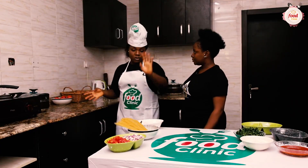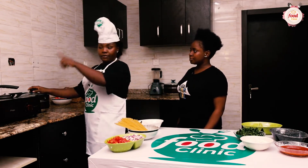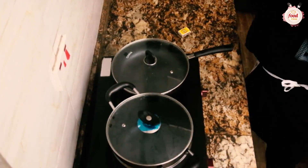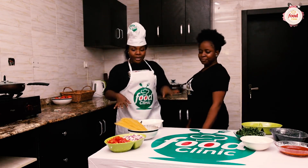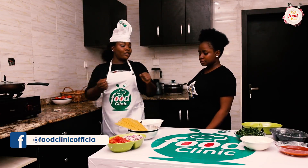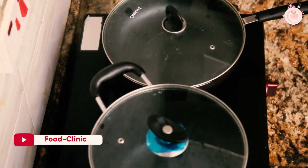Once the water boils I'll add the pasta. While it's cooking, we're going to get the other things done — we'll light this one up and go into our palm oil to bleach it and start cooking. I'm super excited. Have you tried this sauce before? Never — but I really want to try it, that's why I'm here.